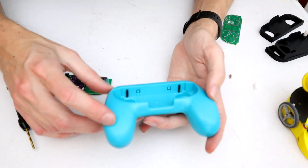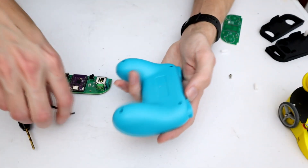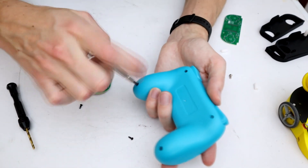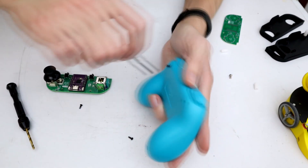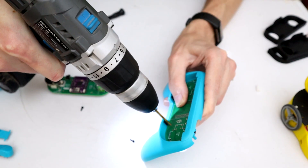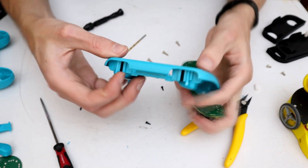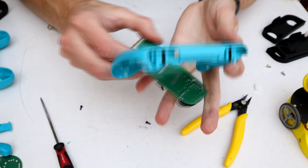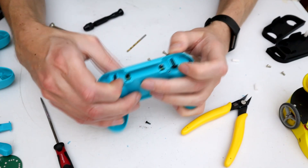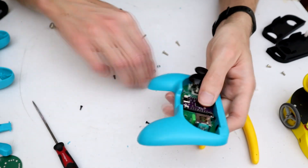That should be enough pilot drilling — we should have marks where we want our things to go. We're going to take this apart because we're very likely to blow through the back with the drill and we certainly don't want that. It's fairly easy to get apart, just four screws in the back, then pull the whole thing apart. With that cleaned up, we're ready for a trial attachment. We don't want to do the final attachment yet because we still need to drill holes to put the battery in, but we want to get this somewhat together to make sure everything lines up — and so far it is looking good.